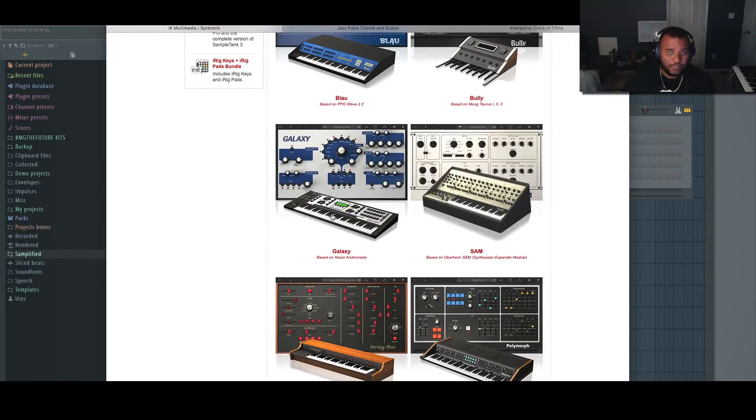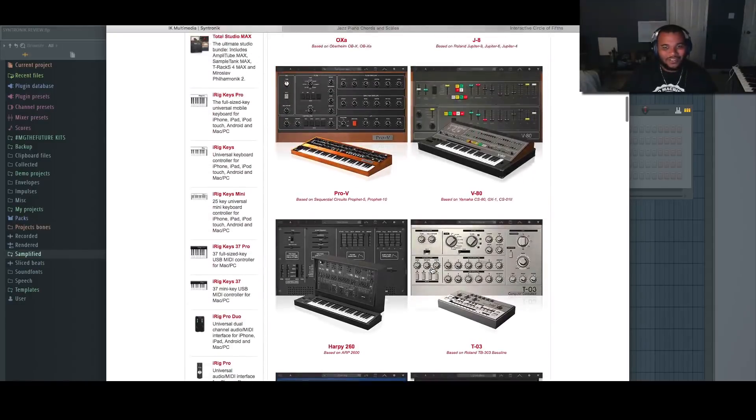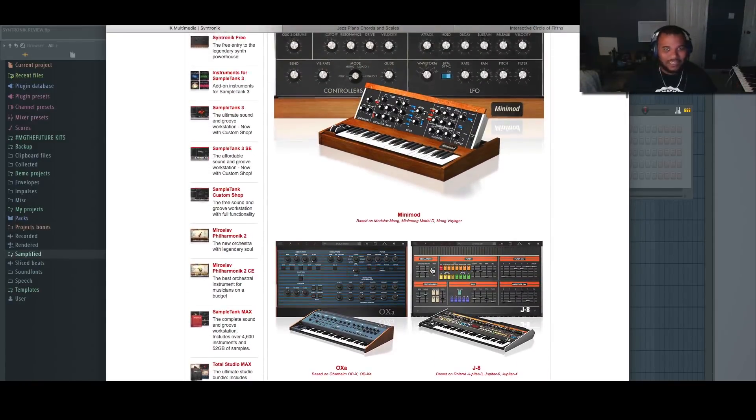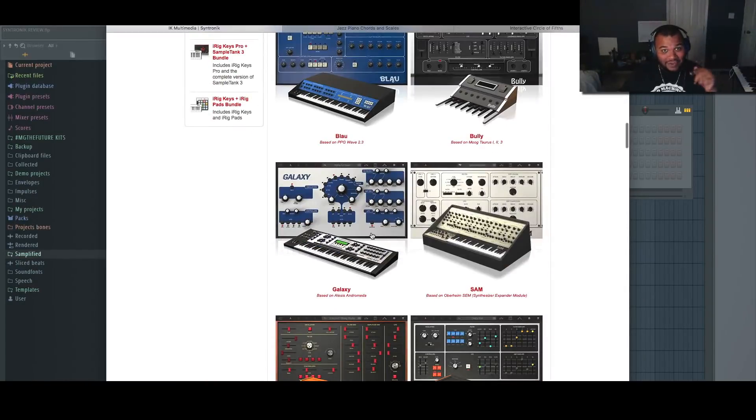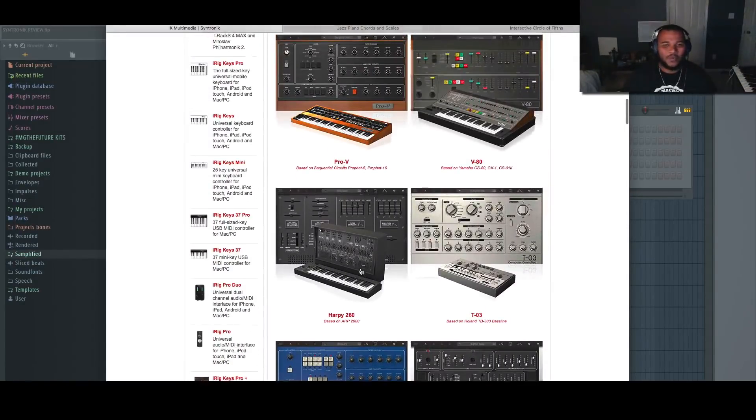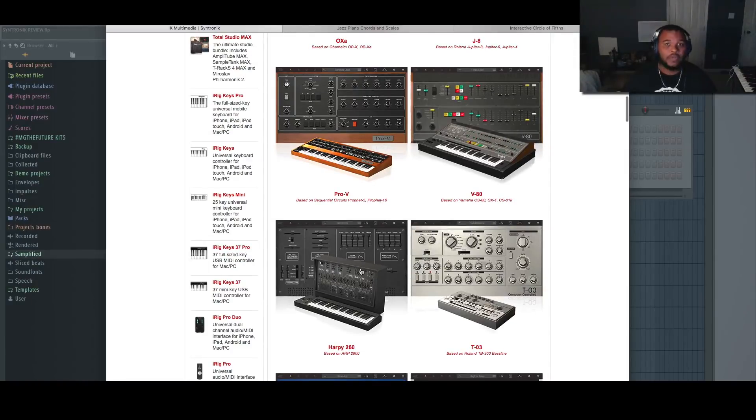The Alesis Andromeda is the big brother of the Alesis Ion and Alesis Micron. That keyboard still goes for almost five thousand dollars, so when they said it was available in VST form, there were no questions. Everything else is like moogs and Yamahas and I already have the Jupiter and the Juno, but the Andromeda you won't find anywhere else. So it's well worth it just for that alone. What's cool about this company is you can get the player for free — it comes with free sounds — so you can try it right after this video, but you can also buy each instrument separately in case you don't want them all or have some overlap with other libraries.